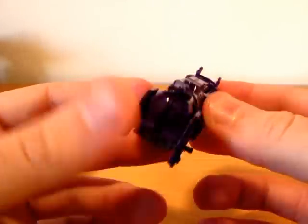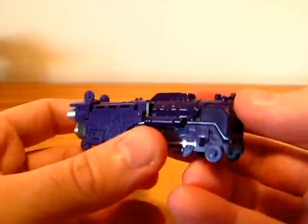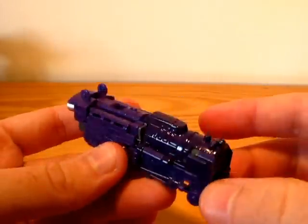So here's AstroTrain in his train mode. Maybe you can see some difference between the metal part and the plastic part, but it is barely noticeable.